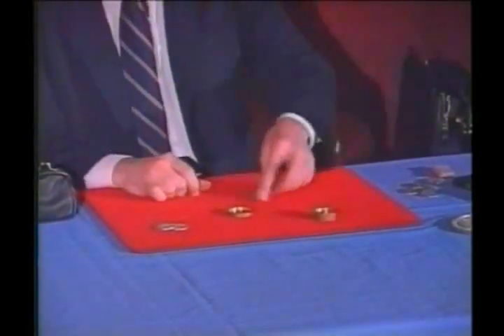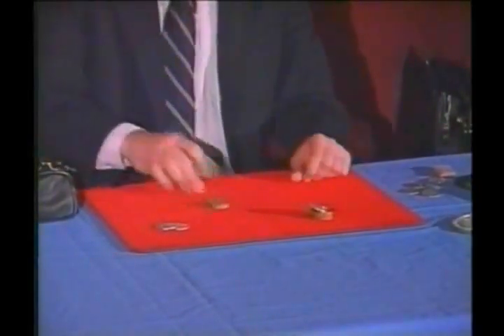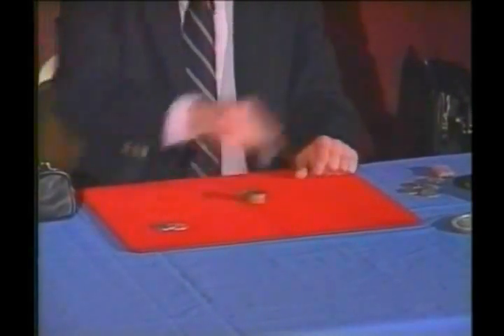Two coins, one box. Two coins left, two coins have made the journey. I'll put the coins in slanted — you can see them there the whole time. Watch. From there to there, from there to there, from there to there. Now you can tell your friends you've seen it done. Should leave one coin left in the box. Sure enough, just one.